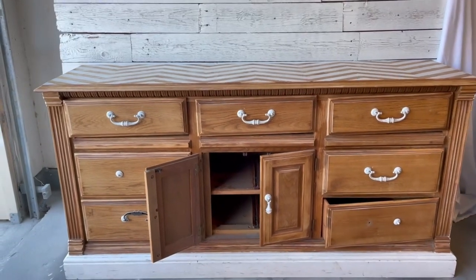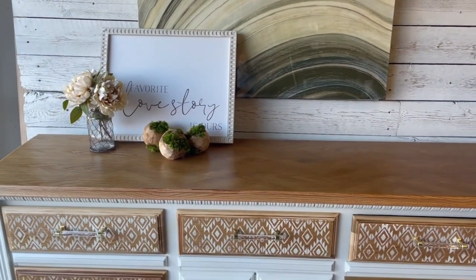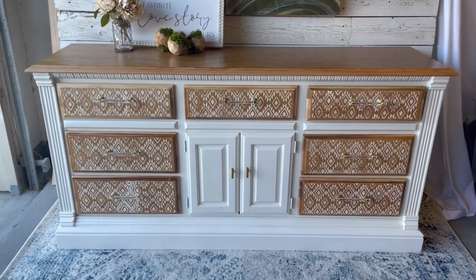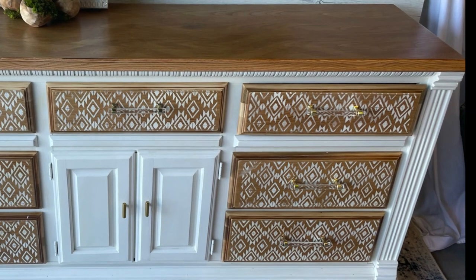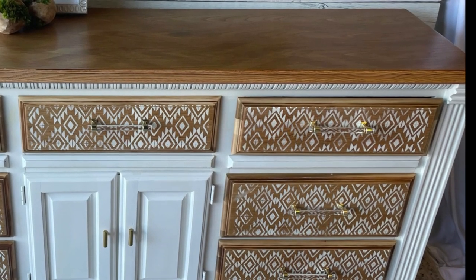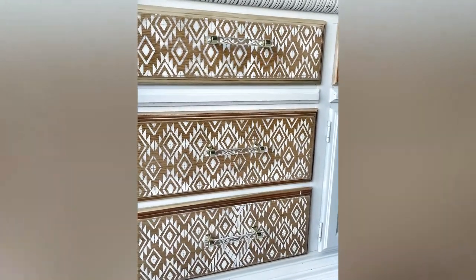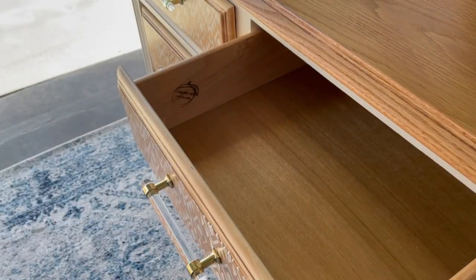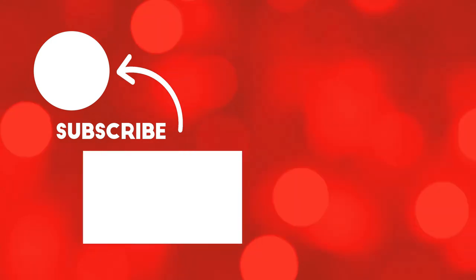And back to our furniture flip — here is our ugly duckling dresser before, and here is our after. Thanks for staying with us all the way through. Be sure to visit Corey's page at Desert DIY and visit the playlist below to see all the other YouTubers who participated in the Ugly Duckling Challenge. As always, we look forward to seeing you next week on Lemons to Lemonade.